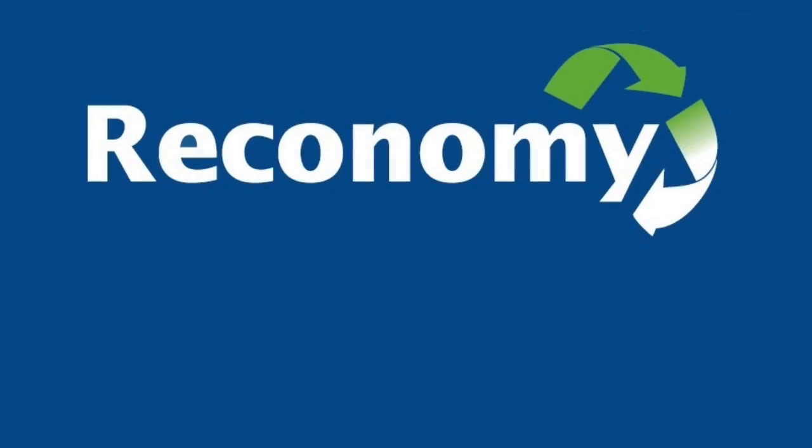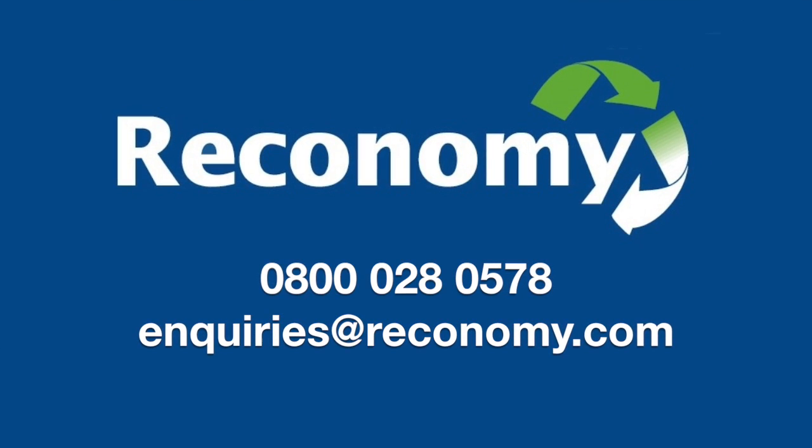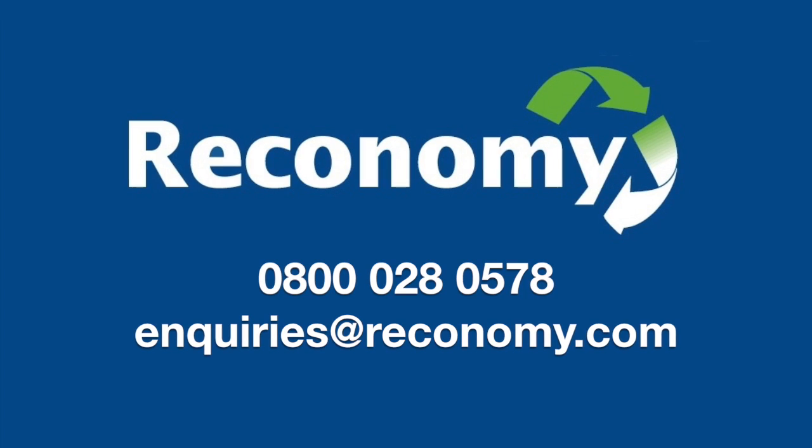For more information about Sustainabale, call Reconomy on 0800 028 0578 or email inquiries at Reconomy.com.